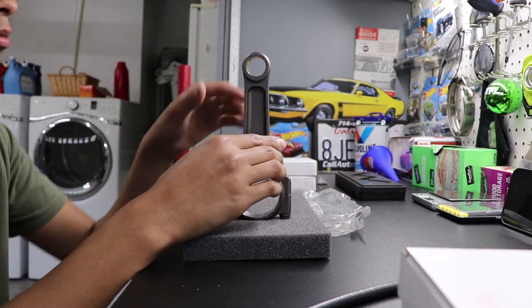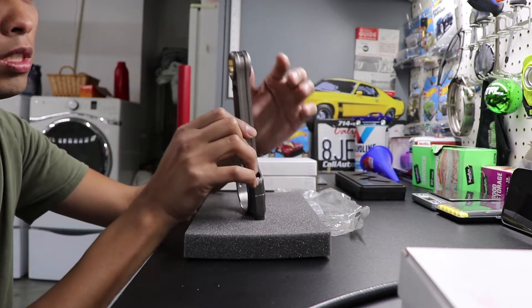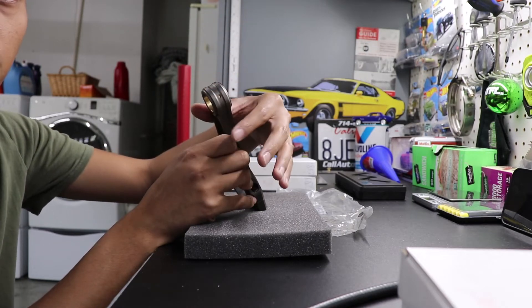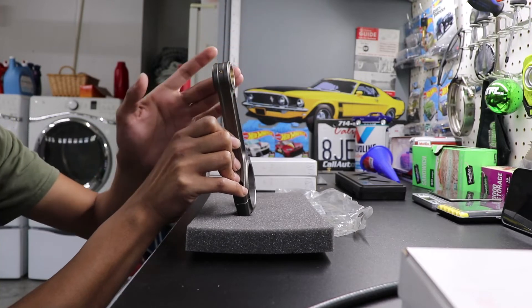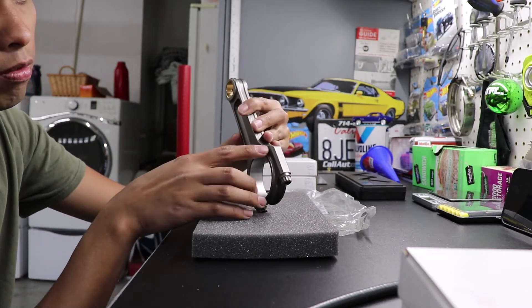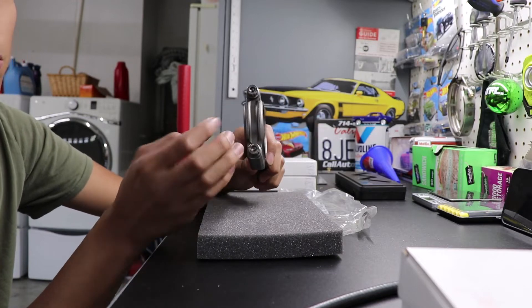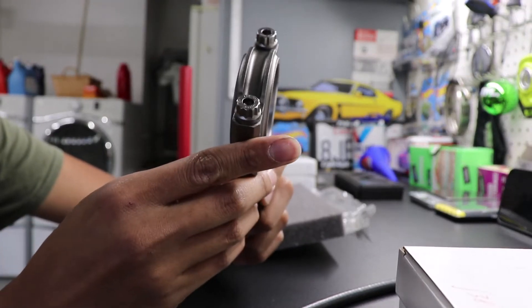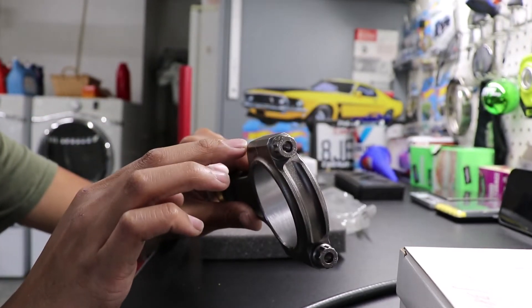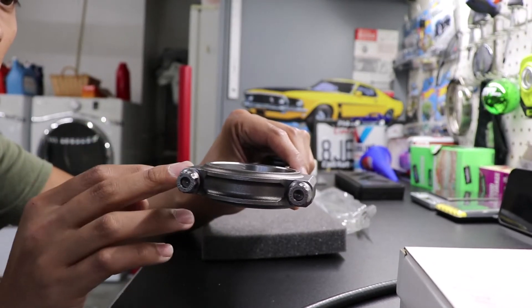We are going to be balancing the connecting rods themselves. If you watched the last video where we were balancing the pistons, you would know that we are not going to be taking anything off the pin end because we wanted to leave these ribs here — we didn't want to remove material and affect the structure of this area. Since it is a fairly slim ridge I didn't want to grind it completely off. So continuing on, we're going to be taking material off the big end of the rod here. We don't want to remove anything from the rod cap because there are also structural ribs there. So we're going to machine here, here, here, and here — that'll be the best for removing material without seriously affecting the structural integrity of the piece.